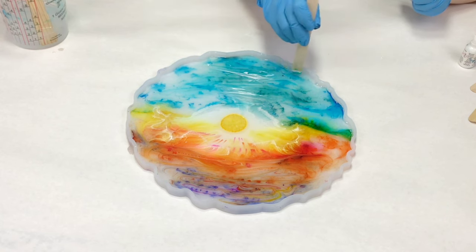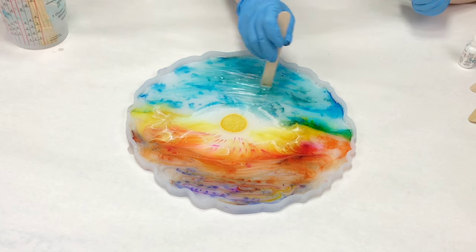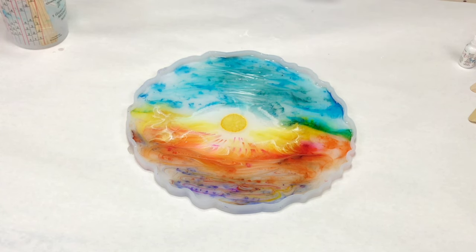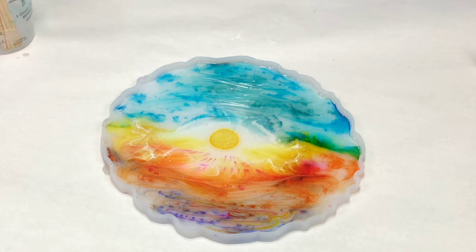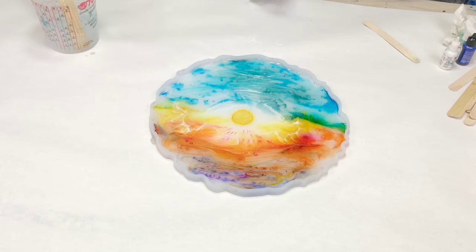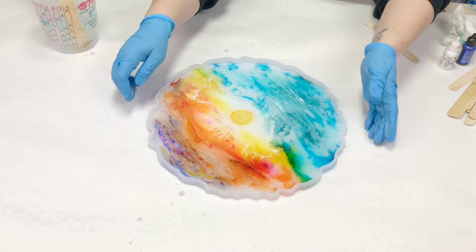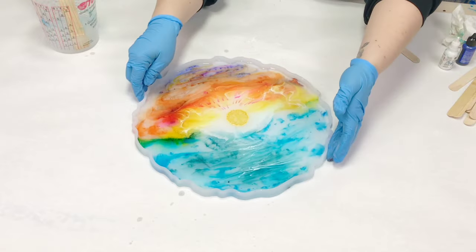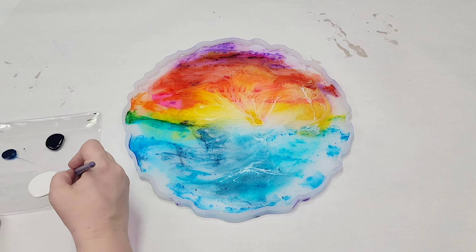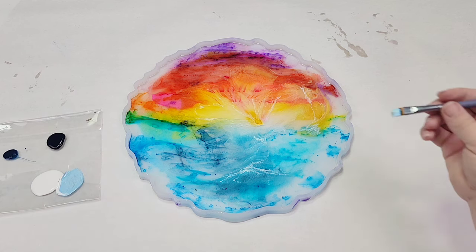I didn't want to overdo this and have the white kind of take over. I had already planned to embellish it further once this had cured, so I didn't want to overdo it. I use 91% isopropyl alcohol to get rid of the air bubbles. You could use a heat gun, but that will move your pattern around, so the alcohol works best for me. Also, don't use a torch on your silicone molds because it can absolutely ruin them.